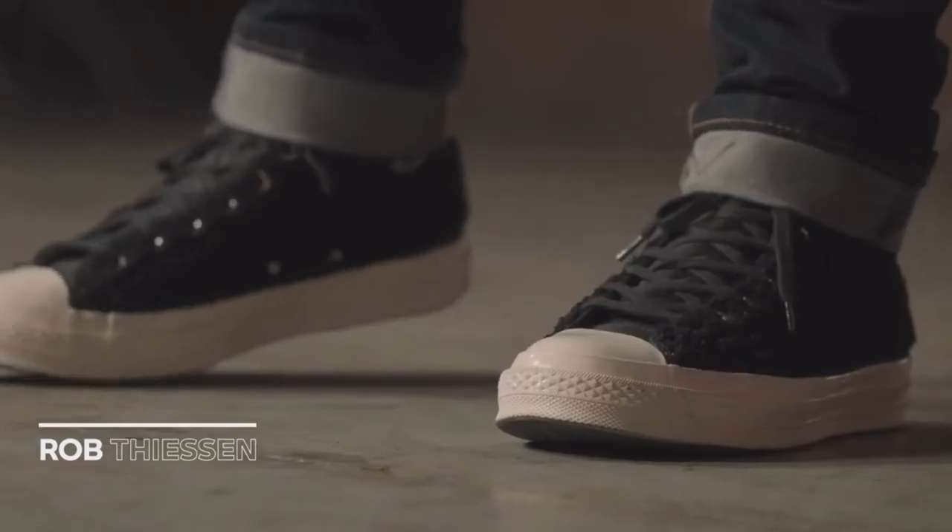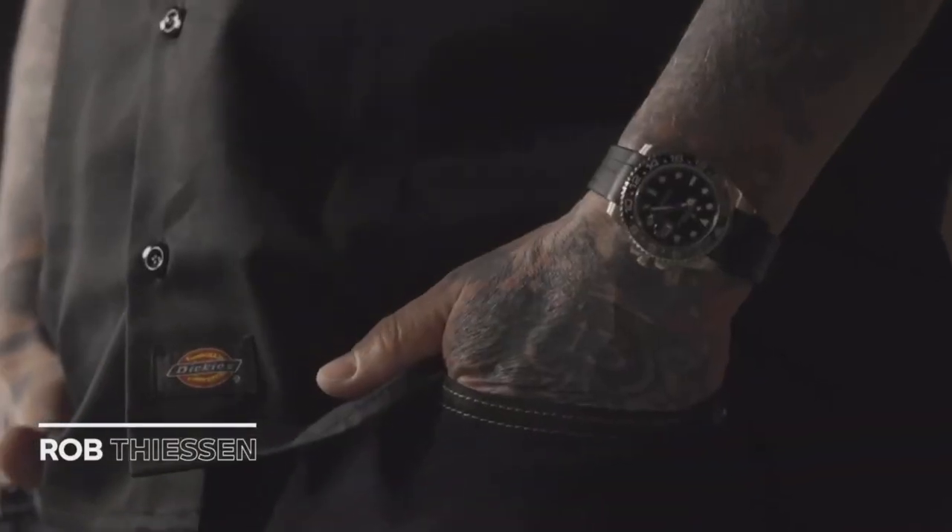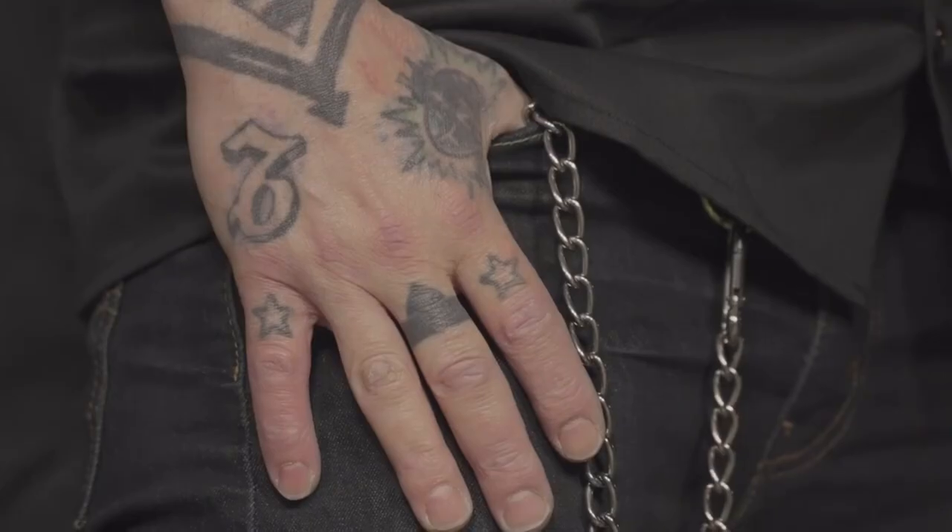My name is Rob Thiessen. I'm General Manager of Conquer Motorcycles in Kelowna, British Columbia. We've been in business since 2007. We specialize in mostly Harley-Davidson parts and service, ship parts across Canada daily. We customize bikes for customers and also do in-house customs.